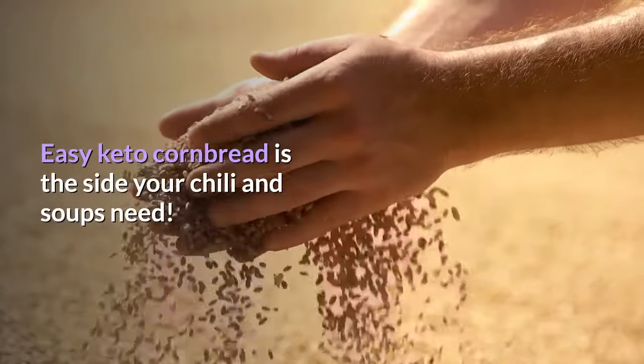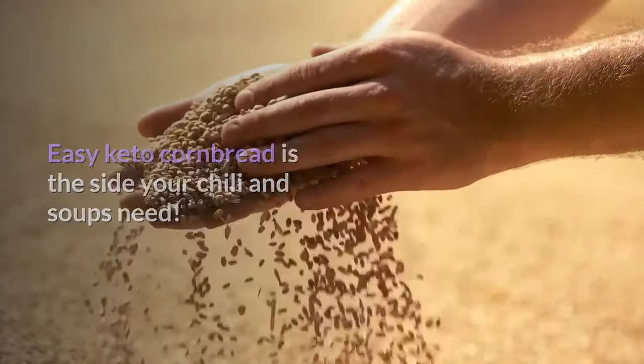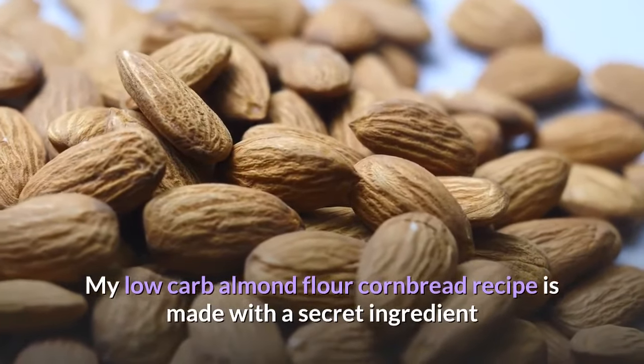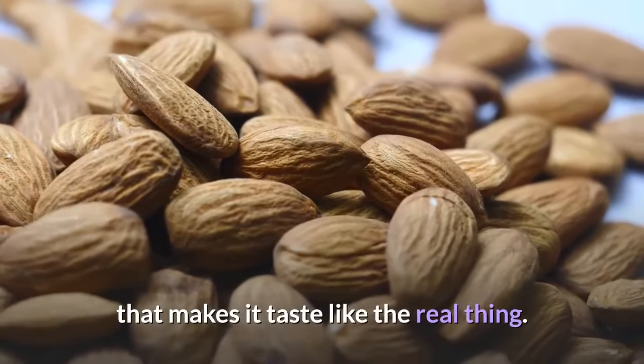Easy keto cornbread is the side your chili and soups need. My low-carb almond flour cornbread recipe is made with a secret ingredient that makes it taste like the real thing.